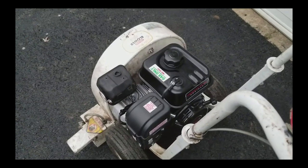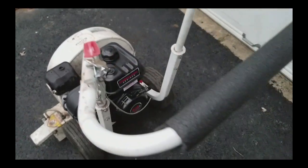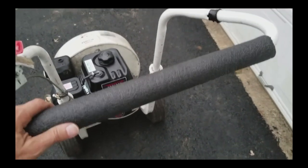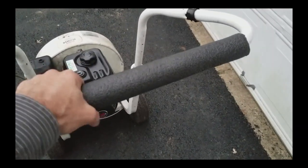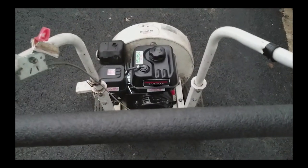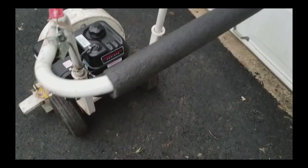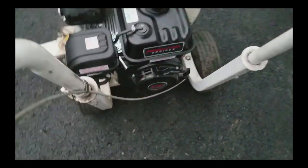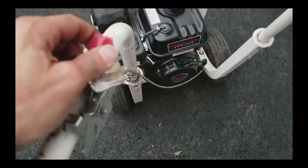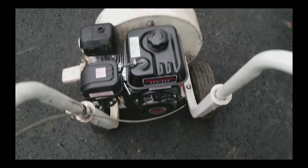All right — the beast lives! You'll also notice the old foam was pretty well shot on the handle, so I just took some pipe wrap and stuck a piece on there — it definitely cuts down on the vibration quite a bit. Because the throttle is actually on the Predator engine, I can take the old throttle handle off as well — just don't need that anymore.